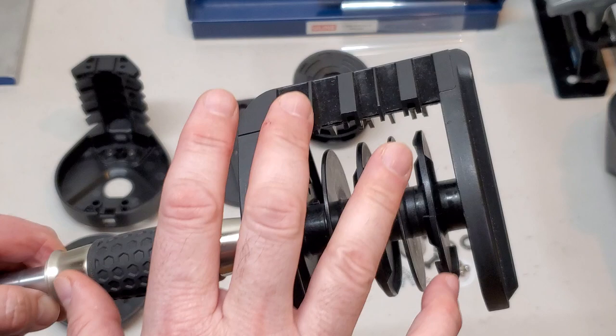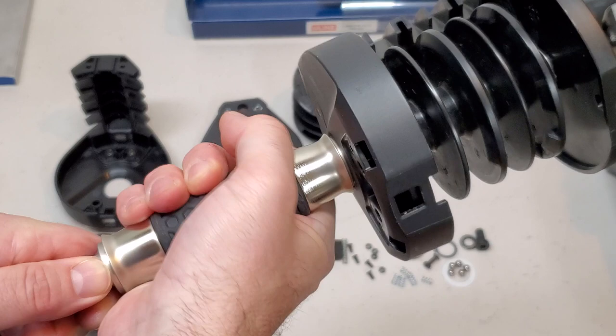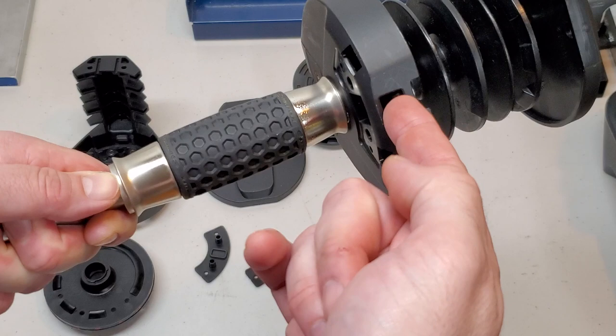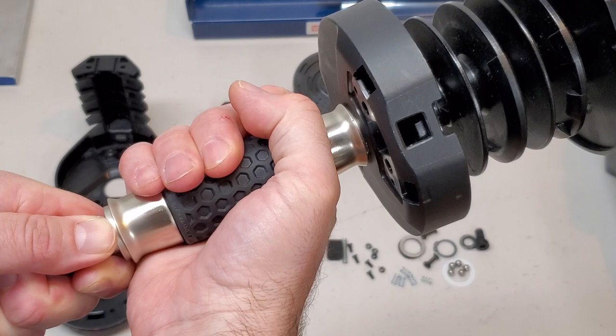It has no weights on it at the moment, but in a past video I showed you a technique for freeing up your handle when it gets stuck. It involved sticking a wooden skewer or chopstick or pick into each of the two locking pin button holes, which unlocks the handle so that you can turn that grip.